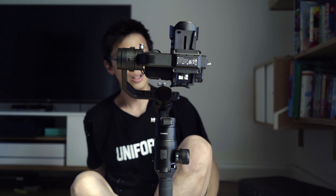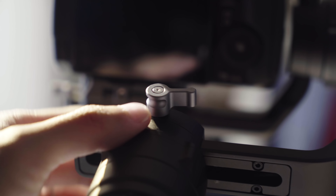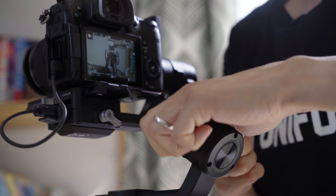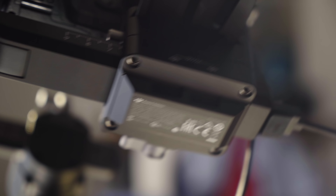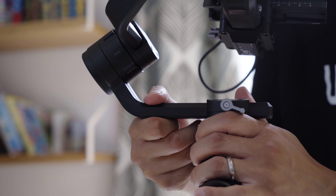Now fix the tilt axis. Flip your camera up like this and then let go — and it flops down, so you don't want that. To balance that, you unscrew this bit. You want it so that when you let go, it doesn't swing down like that. That is exactly what we want.